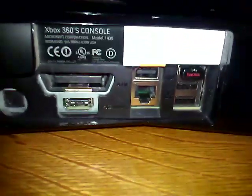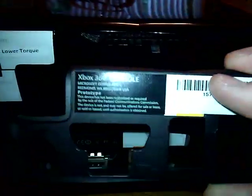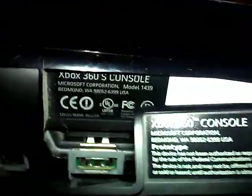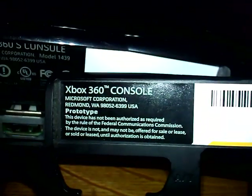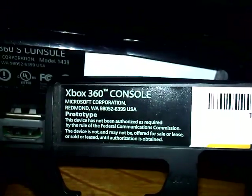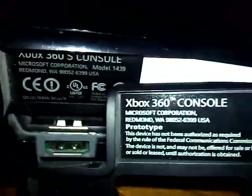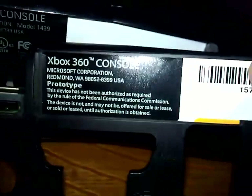Nothing particularly different here with the retail version, but on the back of the dev kit version you can see it says the word 'prototype' versus where it does not. The retail version says 'Xbox 360 S console' and gives some FCC information. And as you can see right here it states specifically that this device has not been authorized as required by the rules of the FCC — that's typical to see on prototype consoles. What I thought was interesting is that I don't think they had the S name down because it doesn't say it anywhere on here.